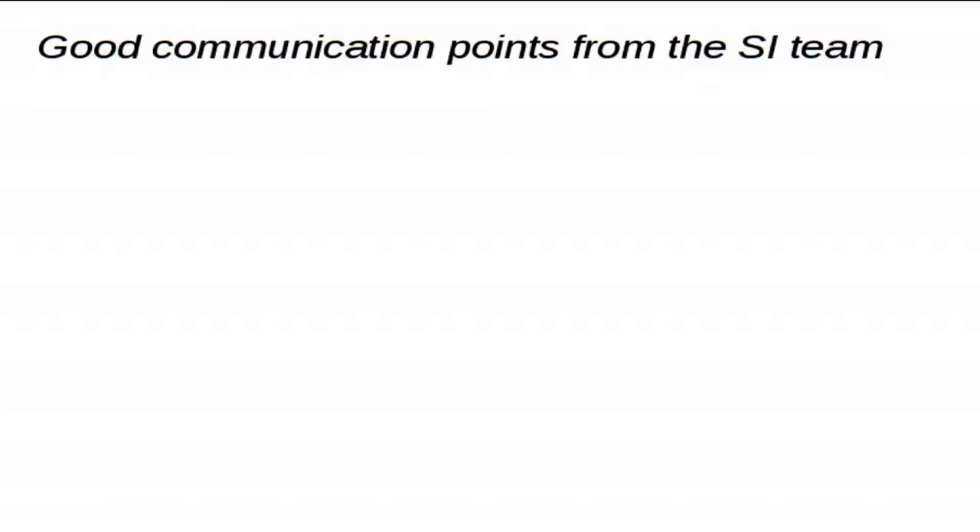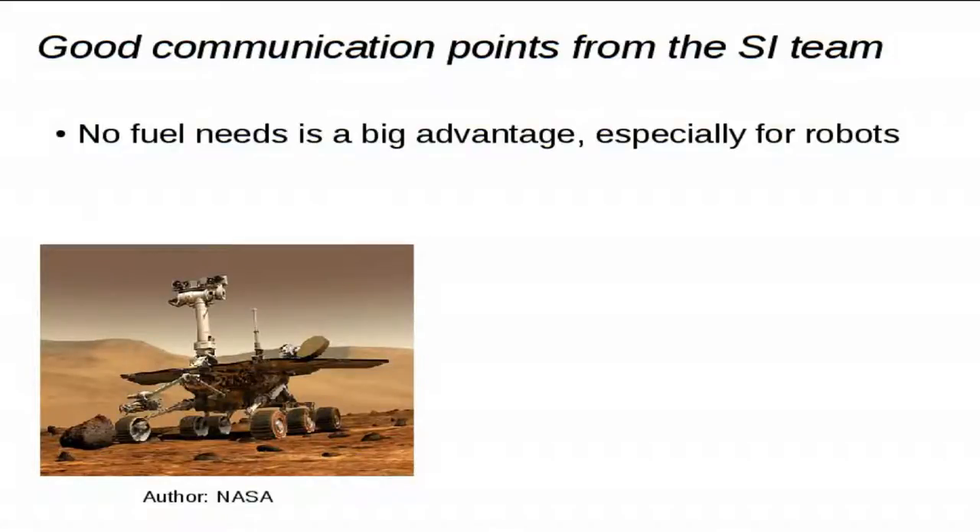After this criticism, I also want to highlight two things the Solar Impulse team said that were really good. The first is that having an aircraft capable of flying without fuel is a huge advantage: first, it doesn't pollute. Even if CO2 is not directly toxic, it enhances the greenhouse effect and creates climate change, and it's really important to cut CO2 emissions as fast as we can. If you don't burn fuel, you don't emit CO2. And especially for robots, no fuel is a big advantage.